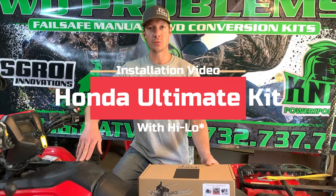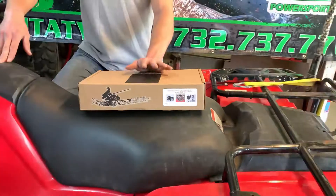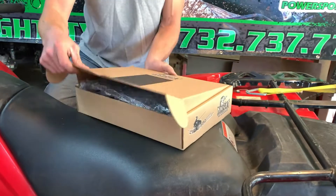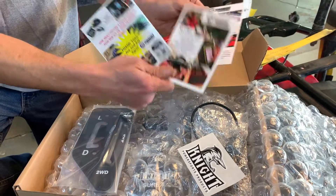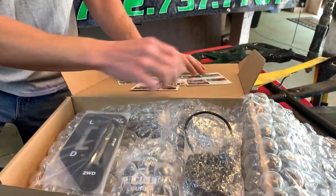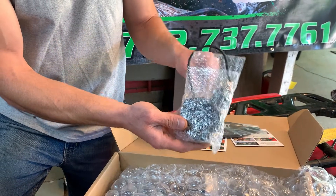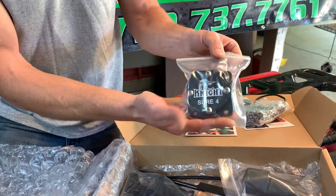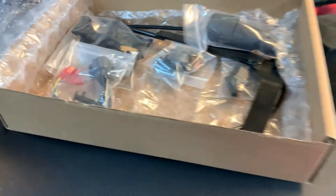Hi, I'm Joe from Sgroi Innovations with another Knight Power Sports product. This is the ultimate kit for the Honda. This kit is for an ATV with the high-low shifter. Inside the box you'll get our thank you card, a sticker, information about our safe box, and a card with instructions to get to this video. This is the shift guide, this is the display lights electronics, we have the Sure4 manual actuator and various other parts and brackets, which we will install now and you'll see where they go.